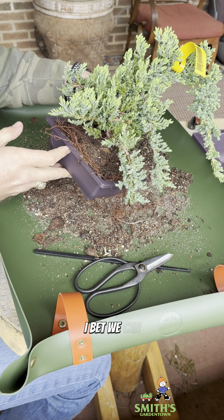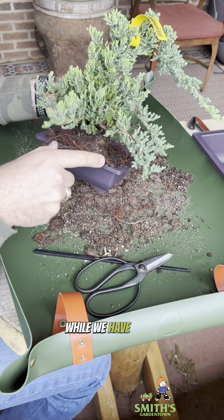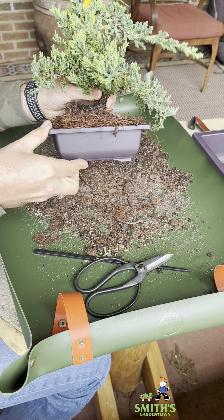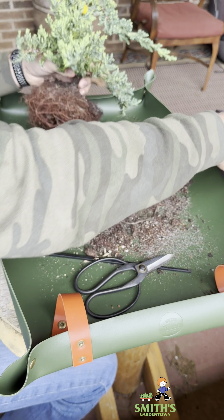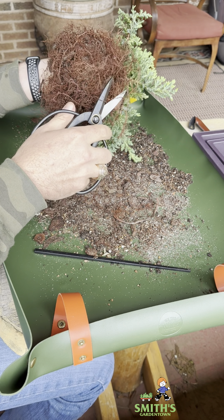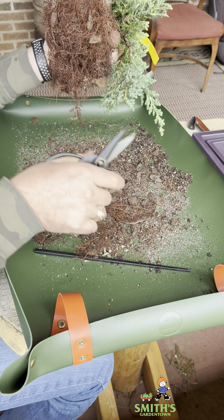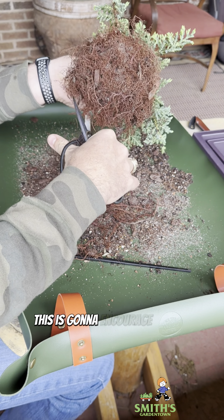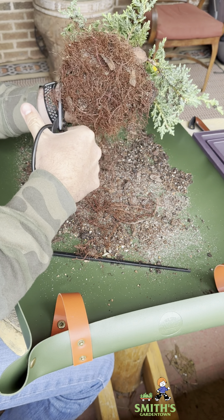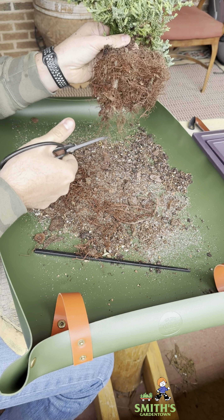Here's some options. So here's the ceramic pot I was planning on putting it in. These are bonsai training pots — they're plastic. This one is roughly the same size, whereas this one is a lot smaller. Could we make this work if we do some root trimming?